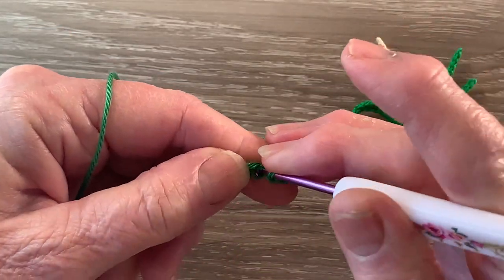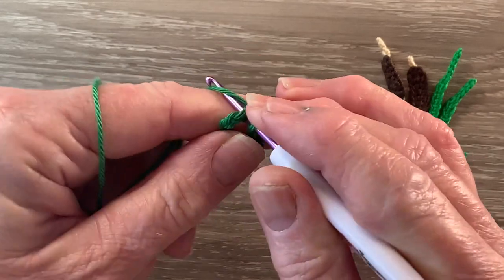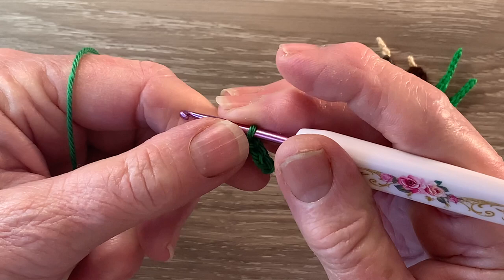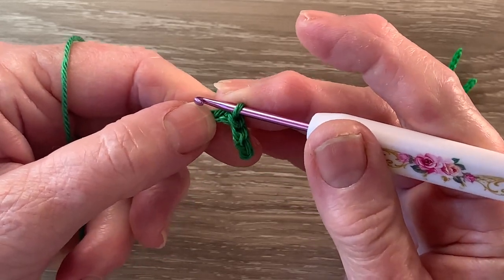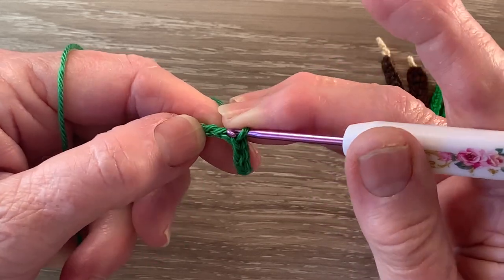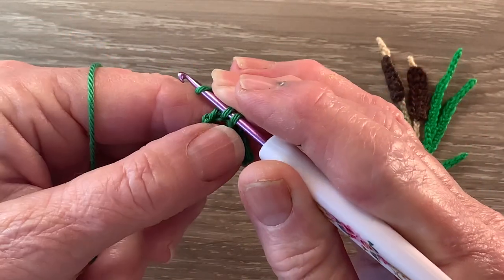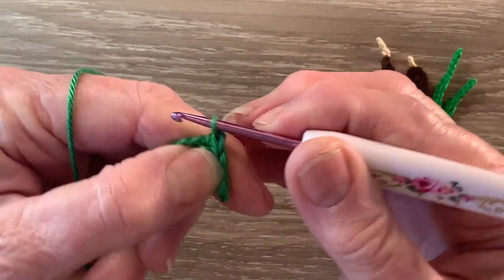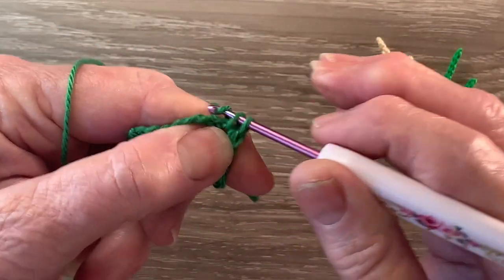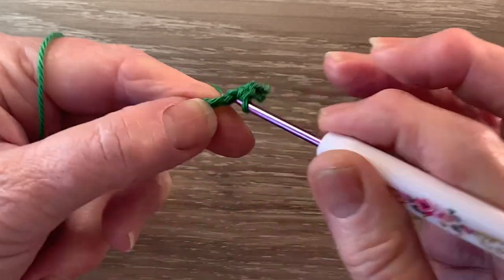We need a slip stitch in each of the next 2 chain as well. Then we work 2 single crochet in the following chain. A single crochet is a double crochet using UK terms. For a single crochet we put the hook into the stitch, bring through a loop, put the yarn around the hook and take the hook with the yarn at the end through the 2 loops. We also need another single crochet in that stitch and then we work 1 single crochet in each remaining chain.